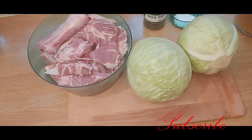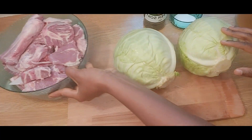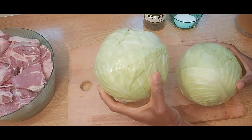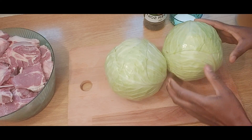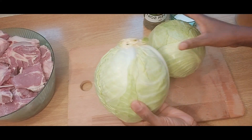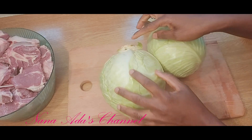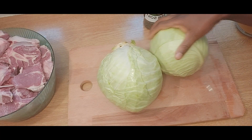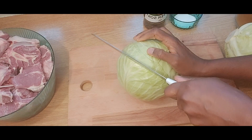We are beginning our cooking process. Our lamb has been washed and we have also peeled our cabbage - we took out the outer skin because we want to have clean, fresh cabbage to cook. I'm going to demonstrate the way to slice our cabbage, because we want the leaves to be pulled together. We are now going to remove the stem of the cabbage.